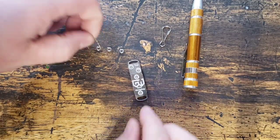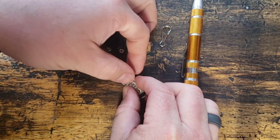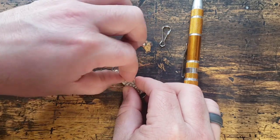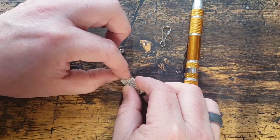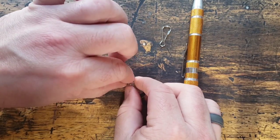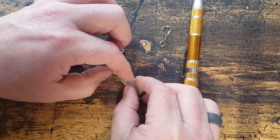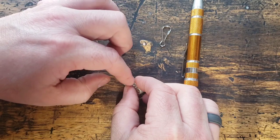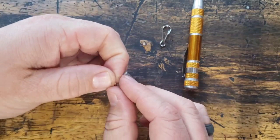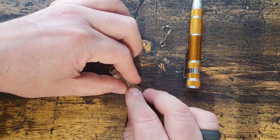Next up we're going to put our nuts on these small screws. I start with the center one — it goes ahead and puts the blade into position and locks everything down a little better for you. If your nut is getting caught, try flipping it over and it'll catch that thread. I know it's hard to see these small ones.